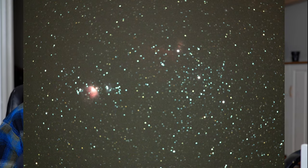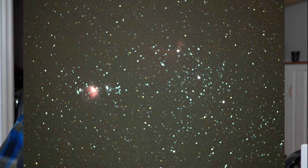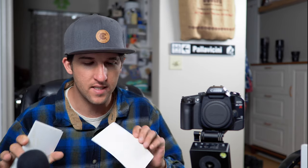Here we can see the difference between two images when you stop the lens down. The first image I was shooting at 30 seconds at f2.8, and then I changed it to a two-minute exposure at f4. The reason that the math doesn't quite add up is the rule of reciprocity failure, but we'll get into that in a minute.